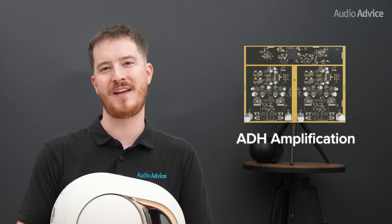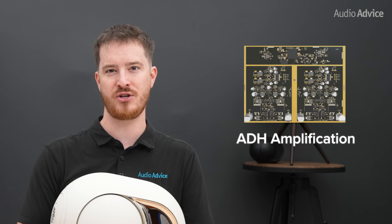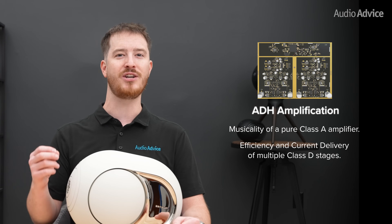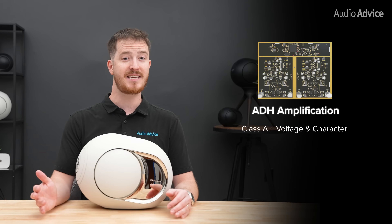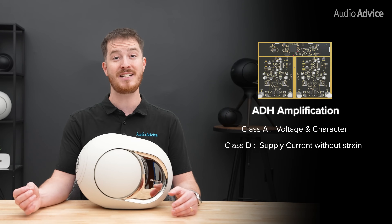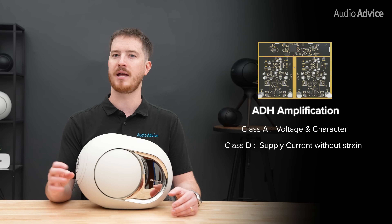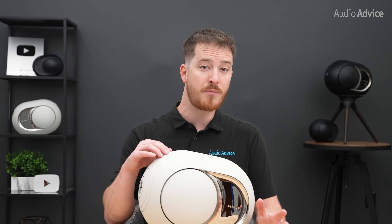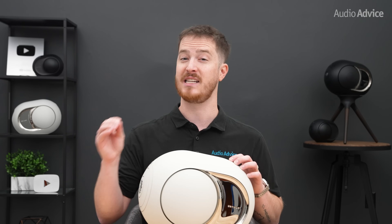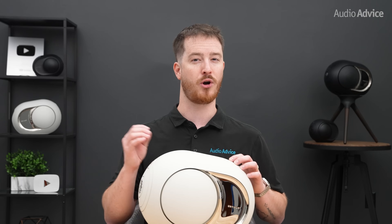At the heart of every Phantom is ADH amplification, or Analog Digital Hybrid. It combines the musicality of a pure Class A amplifier with the efficiency and current delivery of multiple Class D stages. The Class A section defines the voltage and sets the character of the sound, while the Class D stage follows in real time to supply current without strain. In the Phantom Ultimate, the control algorithms between the two have been improved, especially above 3 kHz, where earlier designs could add a hint of hardness.